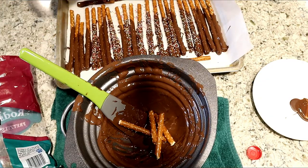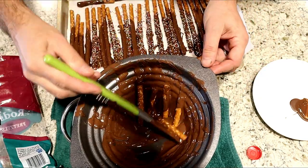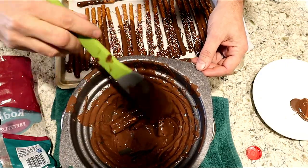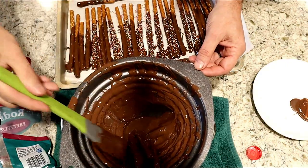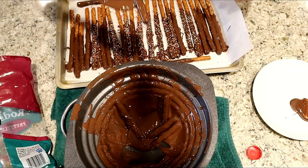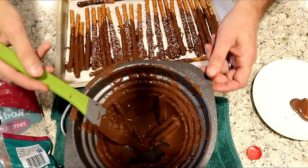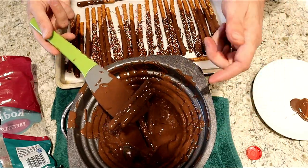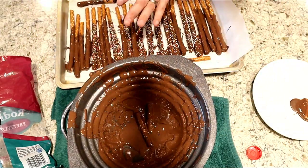If you want, you can just put the rest of the broken ones in, mix them in, let them absorb the chocolate, then spoon them out and let them dry. But be careful — the chocolate could still be hot.